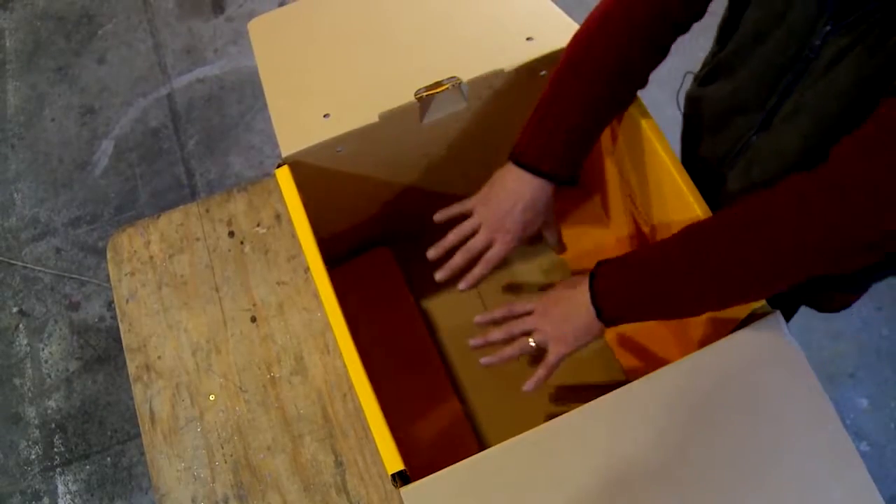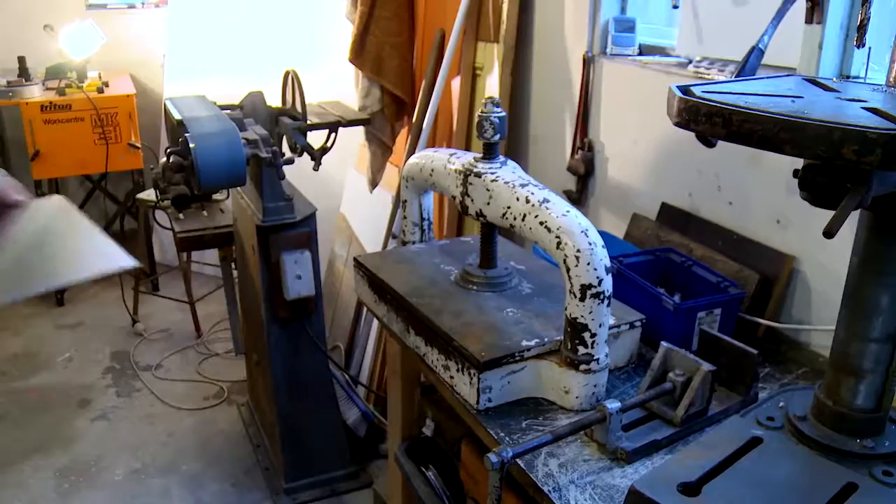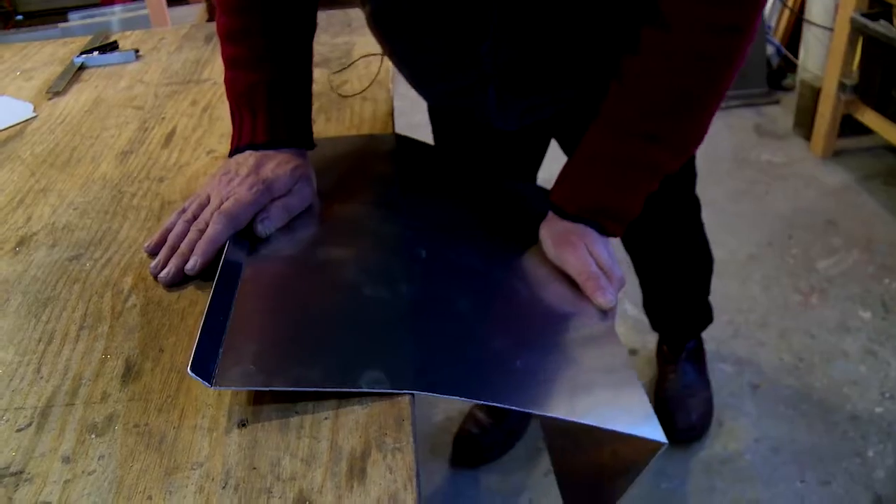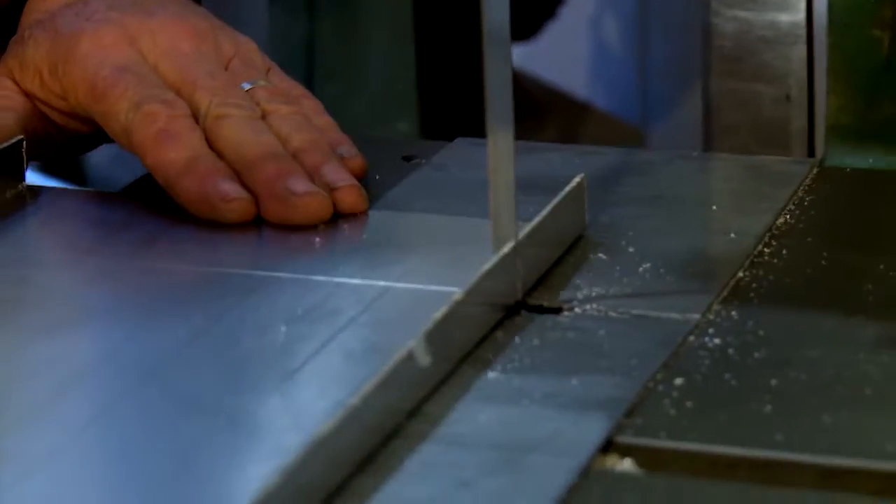A bit like stuffing Houdini into a suitcase — I'd be very, very happy. It may be a design that has survived over 300 years, but it's time for a rework.